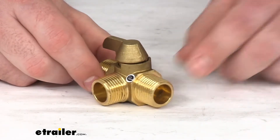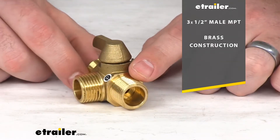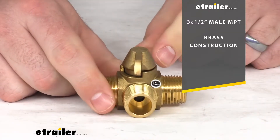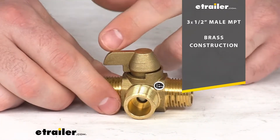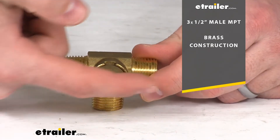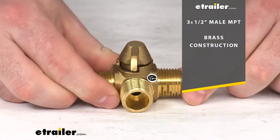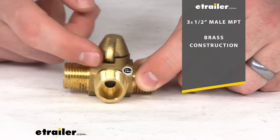This valve is going to have three half-inch male NPT fittings and our diverter handle, which is going to allow us to determine whether we want our fluids to run straight across as we have it in this orientation here — running from this one pipe over to this one — or if we turn it so it's facing forward, it will then allow the fluids to flow forward.